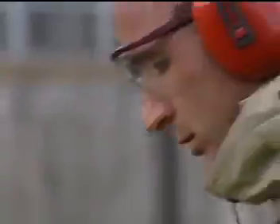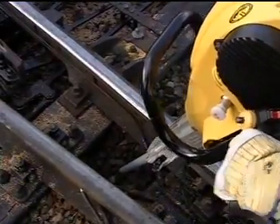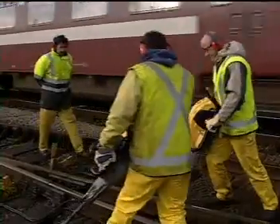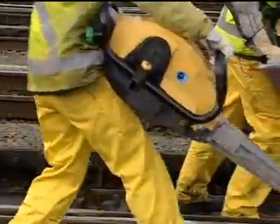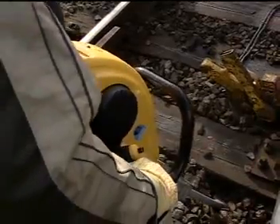Thanks to the portability and flexibility of the Cobra TT, narrow areas between the rails are easy to reach. Some types of sleepers are embedded deeply into the ground. The Cobra TT reaches underneath concrete or other sleepers without difficulty and without the need for ballast removal.